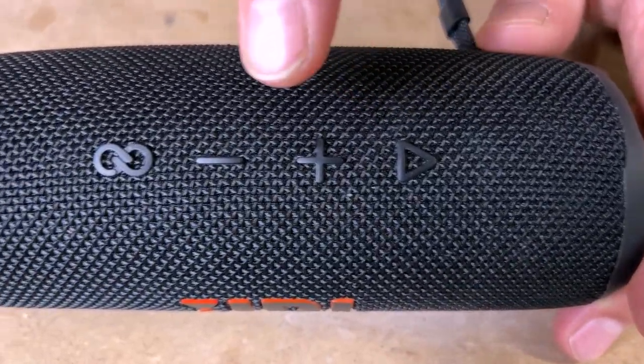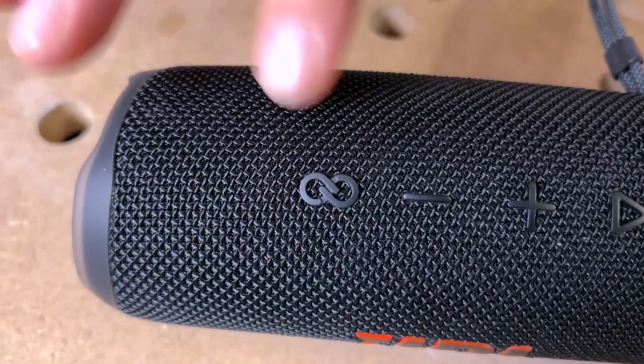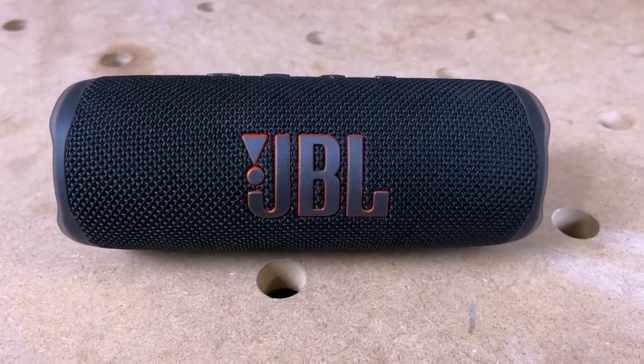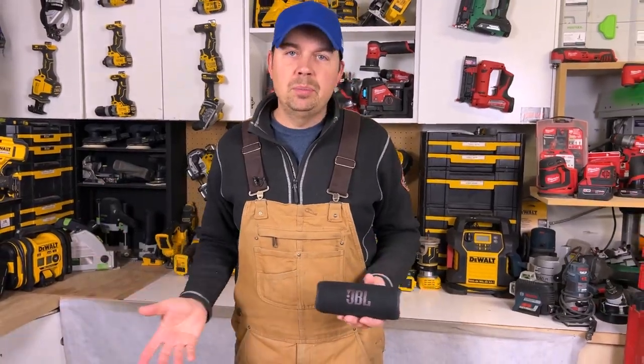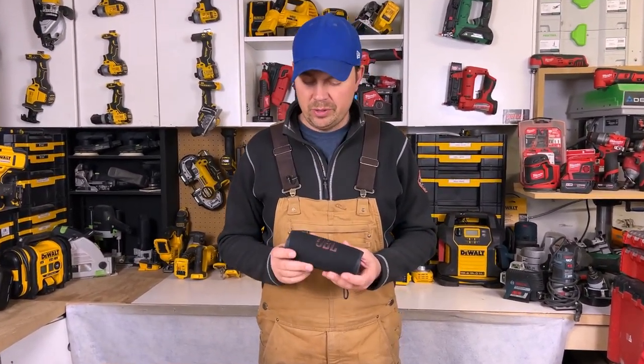On the top we've got the play button, volume up, volume down, and the party boost. What party boost does is allow you to pair another one of these speakers together for more of a surround sound effect. So if you've got a buddy or sibling with another one of these, you can really amp up the sound.